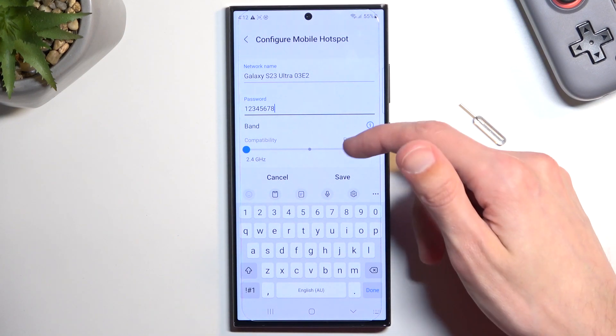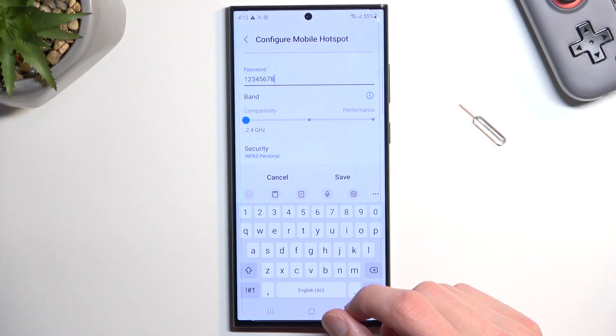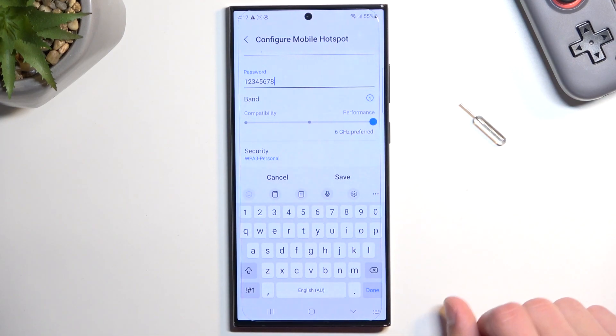We have a couple of additional settings here, like the band, which by default is set to 2.4GHz — you can crank it up to 5 or 6GHz. What I recommend is: if you know what device you'll be connecting to this hotspot with, choose the band that matches it. If your other device supports Wi-Fi 6 at 6GHz, then just select it. If it doesn't, choose 5 or 2.4.